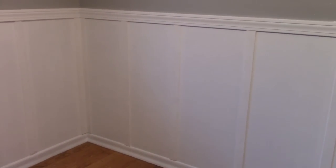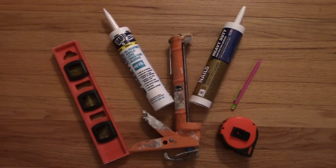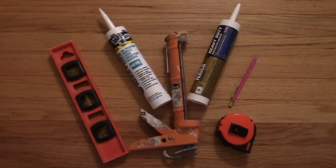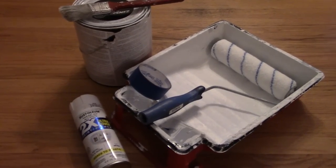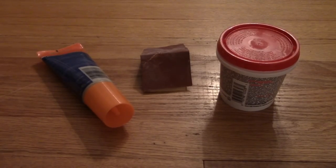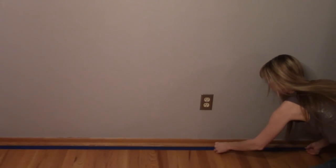Sponsored in part by Rust-Oleum. You'll need trim and a bundle of lath — I'm using lath because it's pre-cut and a huge time saver. Also: white paintable caulk, construction adhesive, a caulk gun, level, measuring tape, pencil, white wall paint, a roller, brush, painters tape, white spray paint in the same finish as the wall paint, spackle, wood filler, sandpaper, a miter saw, nail gun, and safety glasses.